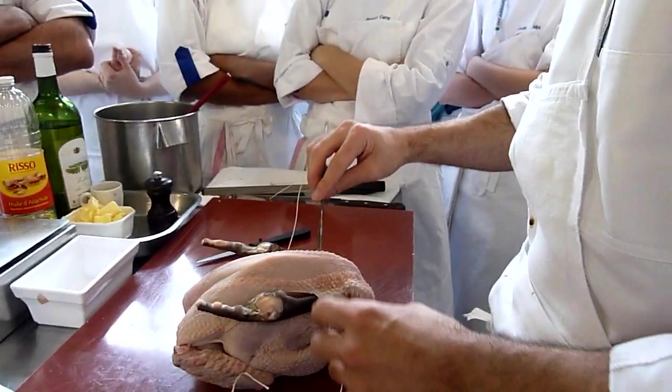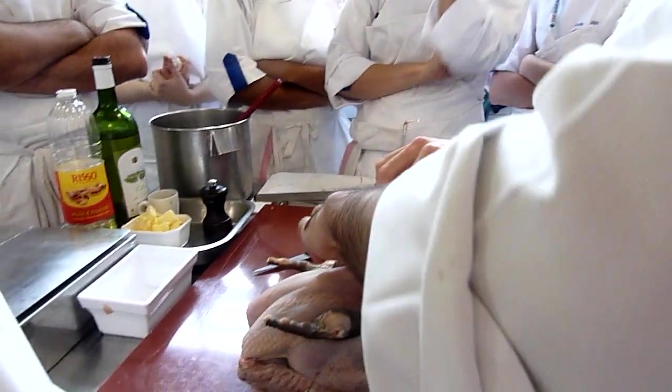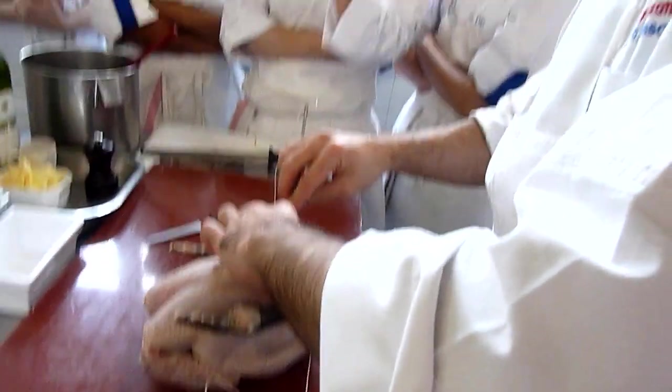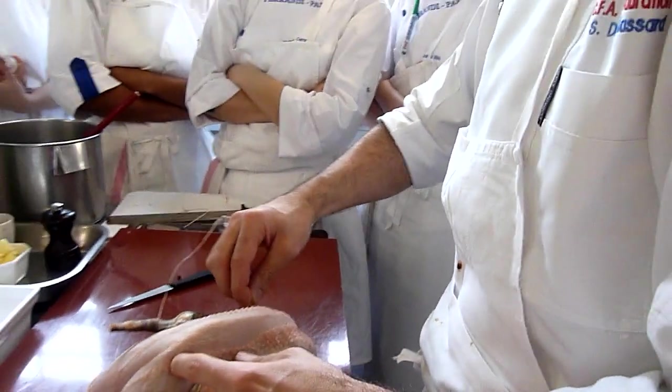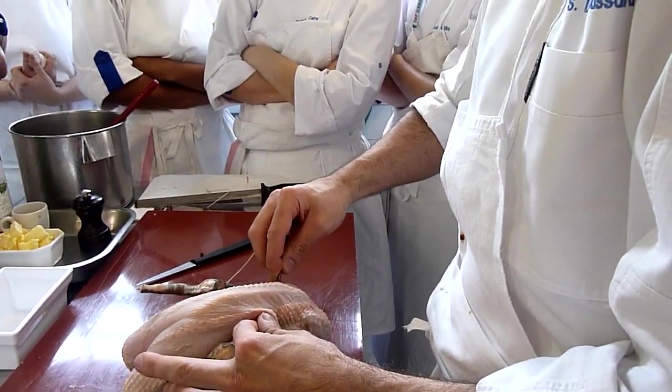Après, above and underneath, otherwise you're going to piquer the filet, so we don't want to damage the filet. Like that, you dig like this, and same story, you're...